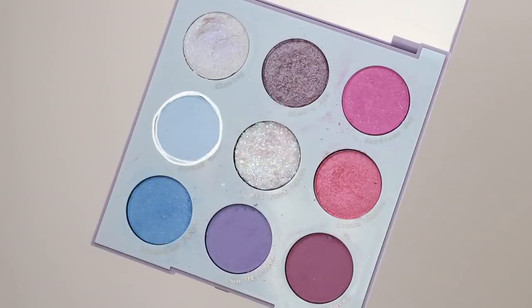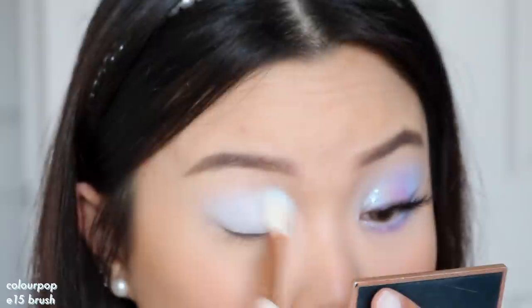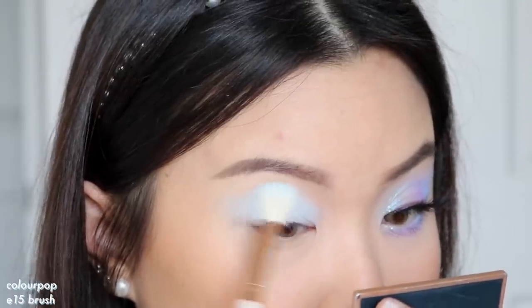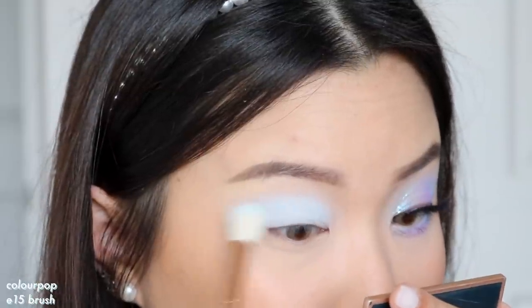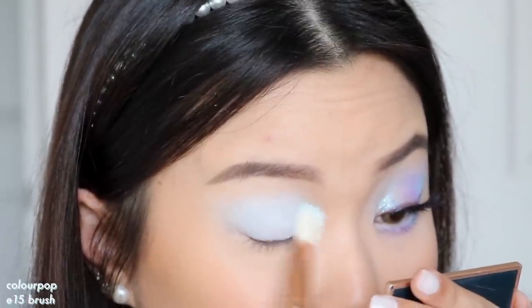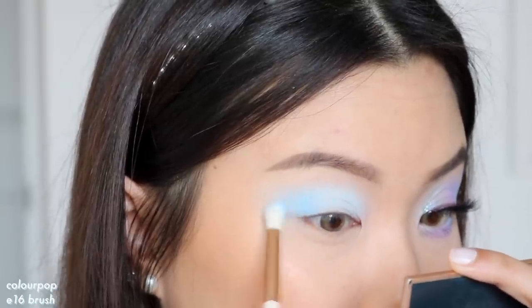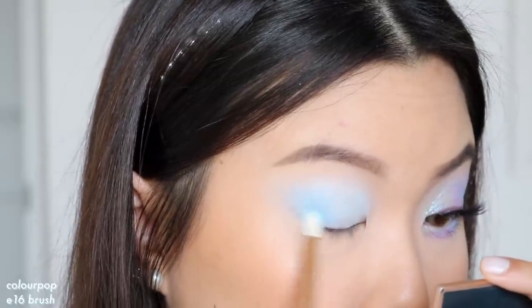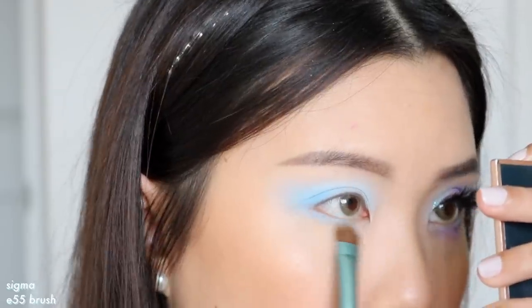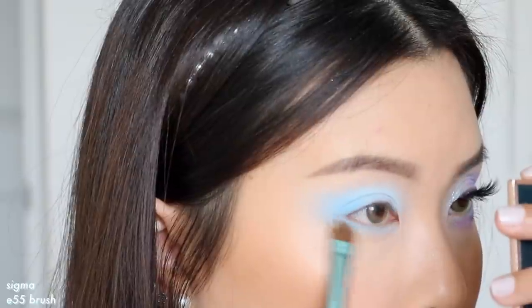Now we're on to the final look. I'm starting off with the shade Future Self as our transition shadow, working that into my crease using windshield wiping motions and really blowing the shadow out. It's also going to work as our base color, so I blend that up towards my brow bone and take that out towards the outer corners. Then going into Transcend Dance — this goes at the outer corners. I stamp on the shadow and slowly blend that out into the transition shadow. Because we're layering it on top of a blue it's going to blend very seamlessly. I take this onto my lower lash line as well, mainly focusing at the outer third.